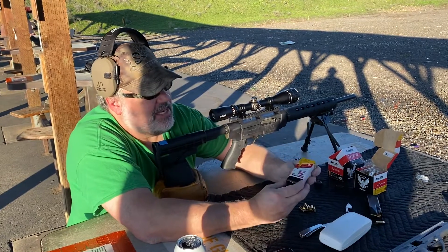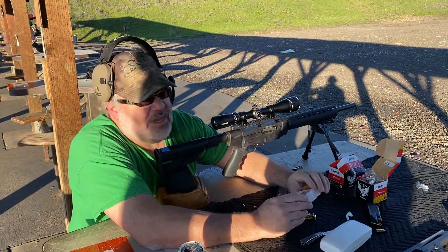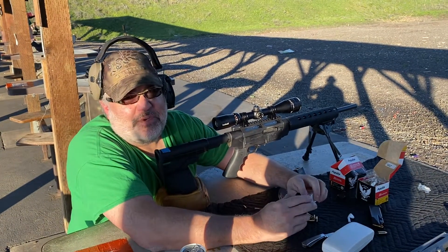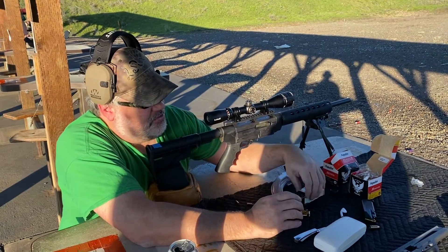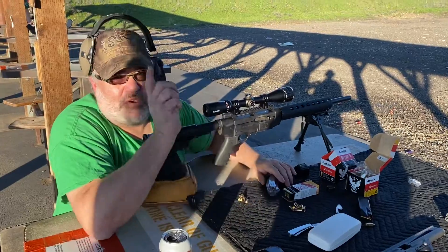And then we have the individual box super extra at 1,255 feet per second. That's what our selections are. I've got pre-loaded in here five rounds of each to check for groups. Here we go.